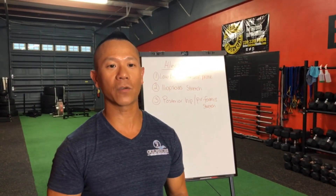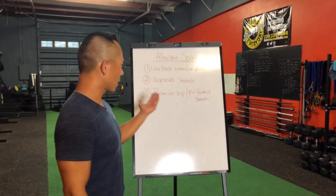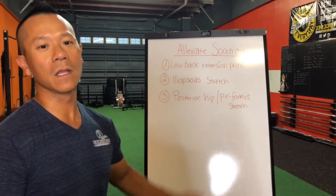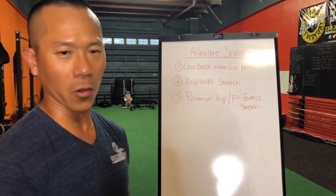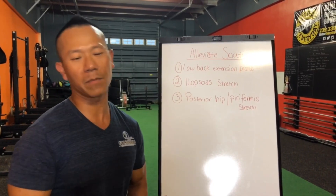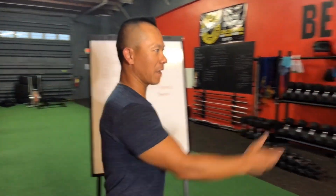Hi everybody, thanks for joining us today. Today we're going to talk about three stretches that you can do to help alleviate your sciatic nerve pain, particularly when you have it shooting down your legs. The first one is what we call a low back extension, laying on your stomach or prone. The second one is the iliopsoas stretch, and the third one is going to be your posterior hip or piriformis stretch.